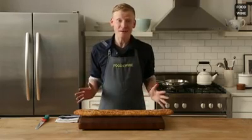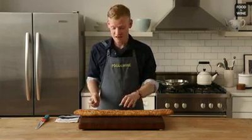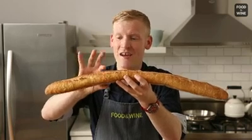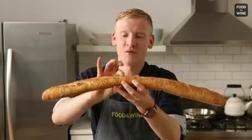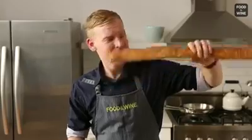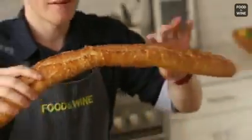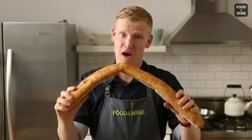Here's the problem. T-minus 30 minutes until you have company for dinner and you've just realized that your baguette isn't that really crunchiness that we like. In fact, it's wobbly, the ends are really stale, and your baguette should not frown.